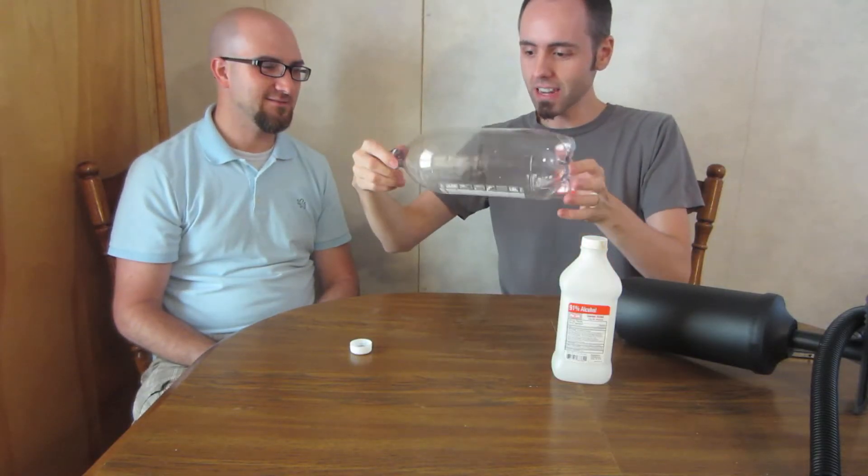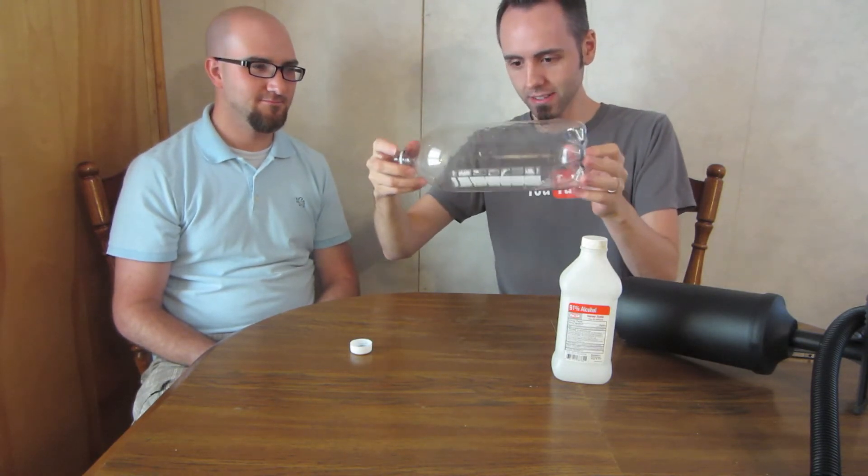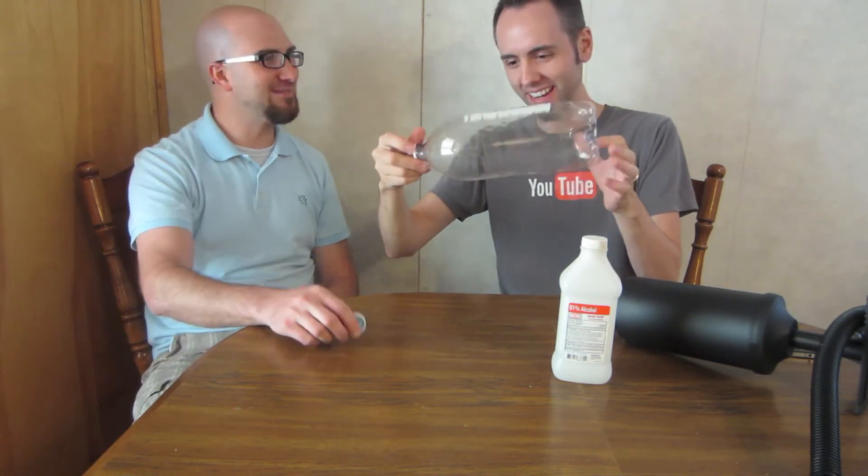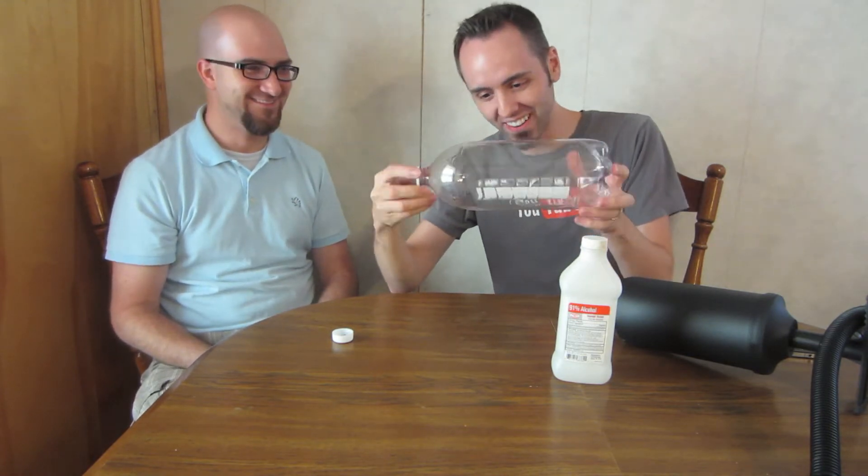Now you want to take your bottle and just kind of swirl it, twist it — coat it. We're going to coat the bottle with the alcohol.